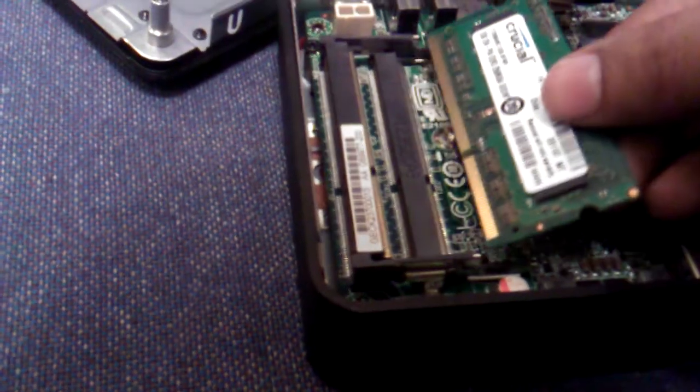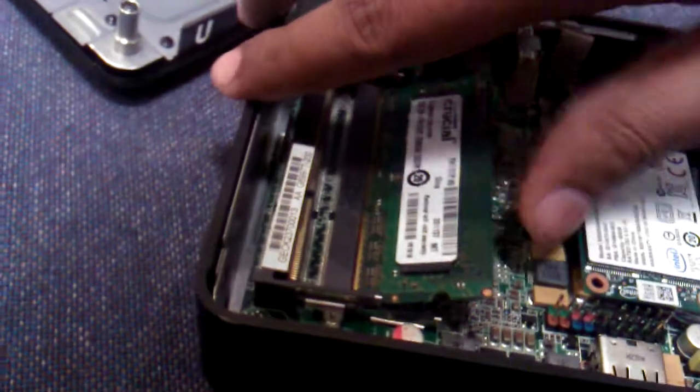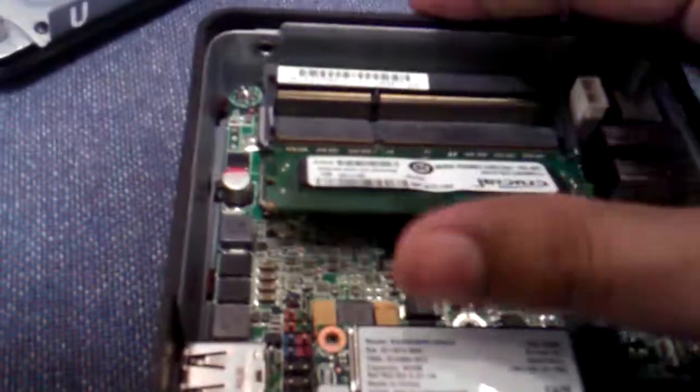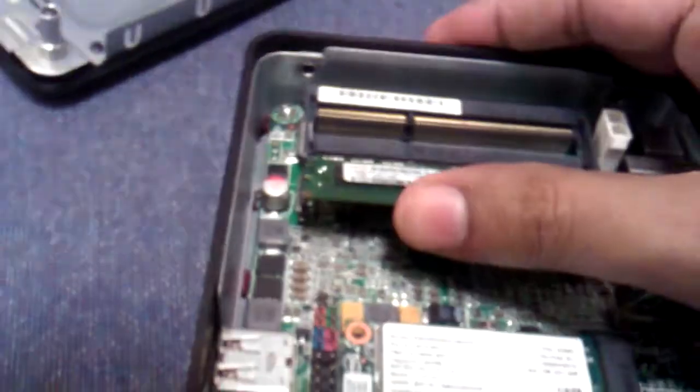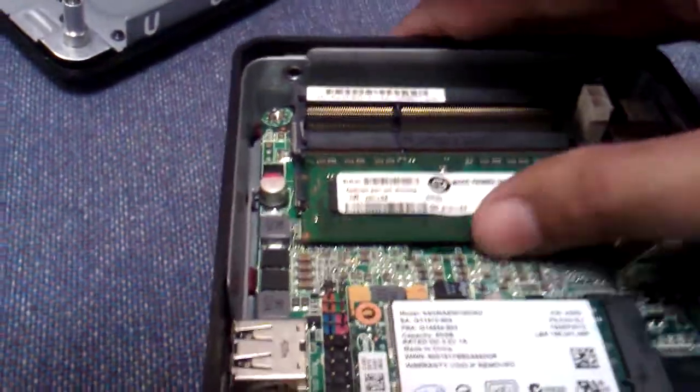Now I will put the RAM into it. Just slip it in, move a second and push it in. Reconfirm it.